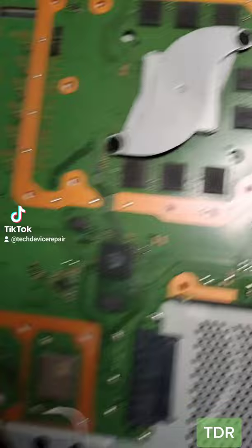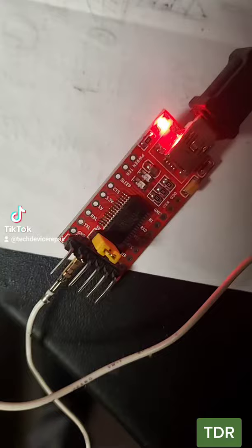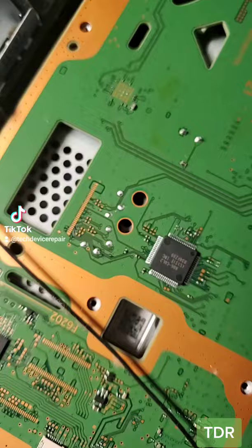I opened it up here and checked it out, and I don't see anything wrong with it. So I have the UART device here, and we're gonna connect it to start reading what's going on. First, I have to remove that firmware chip.